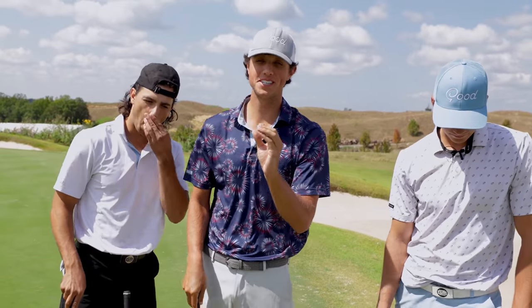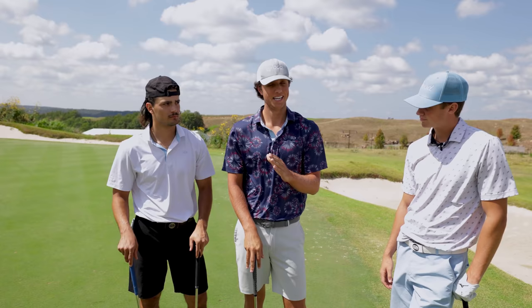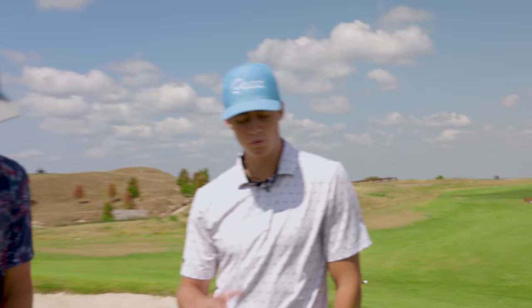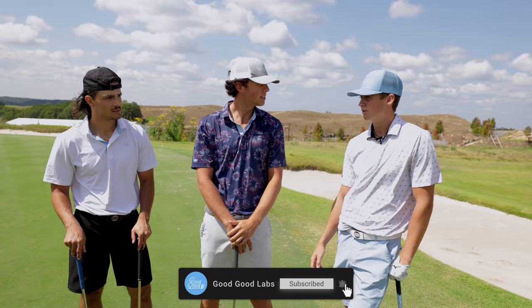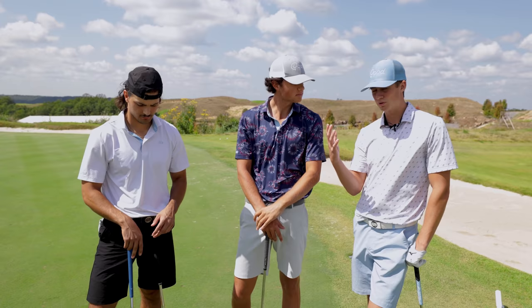Welcome back to another Good Good Labs video. Today, Garrett is going to give us a little chipping lesson. He's very good at chipping, so he has a lot to offer. A huge shout out to you guys for all the support on the channel — a lot of engagement, views, and subscribers. We're out here at Ozark National in Branson. Shout out to Big Cedar Lodge for having us out today.